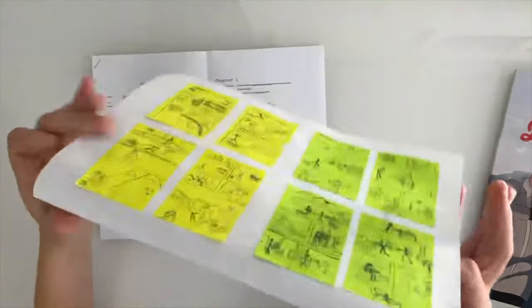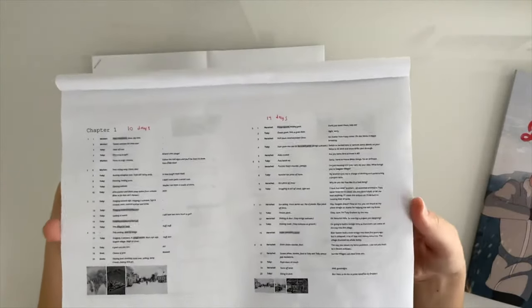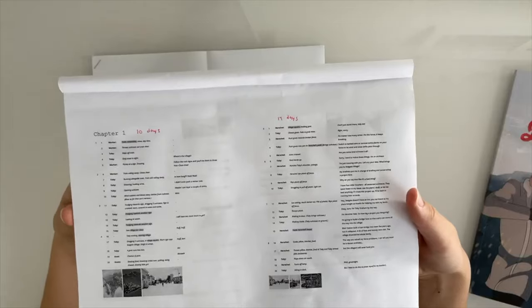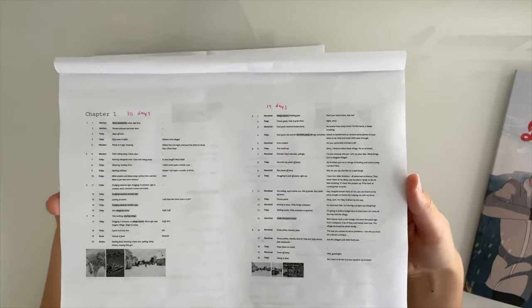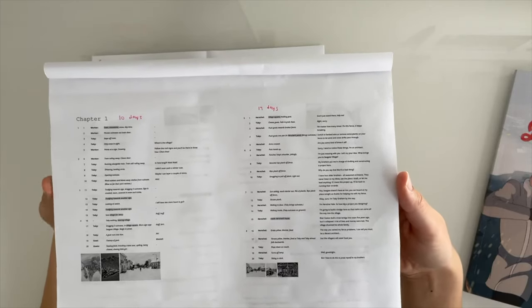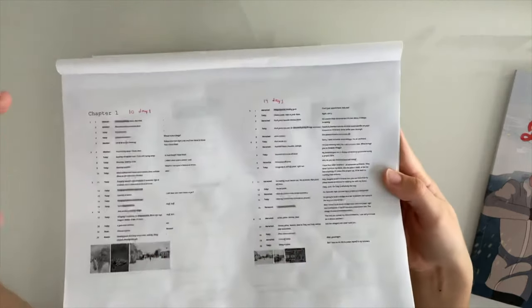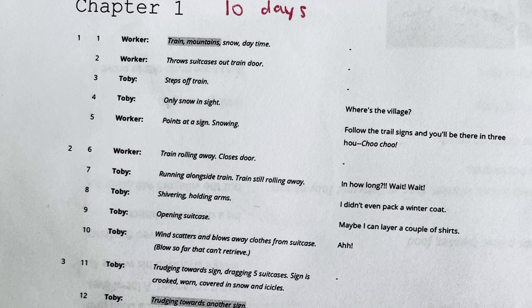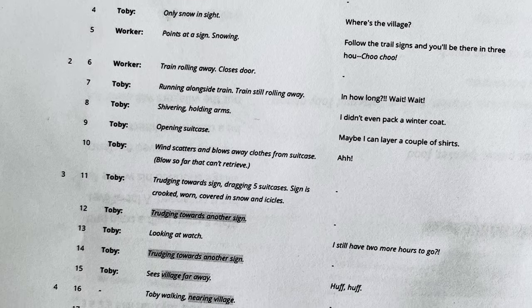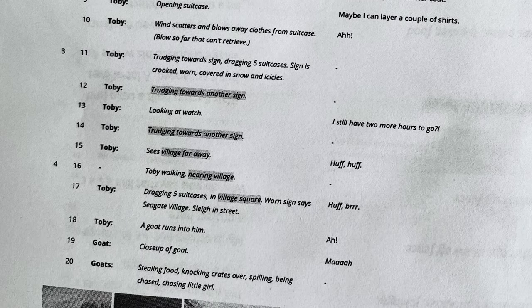Here's how I scripted the pages. The font is really tiny because I like to have a big overview — a single printed-out page plans out eight comic pages. I have who's talking, a description of the panel or what the person's doing, and what they're actually saying — what words are going to show up on the page, what I actually need to put in the speech bubbles.